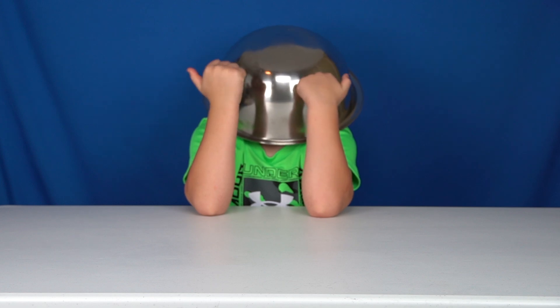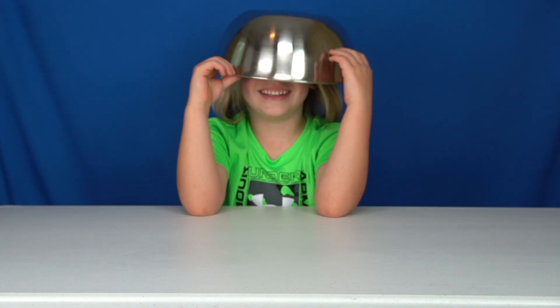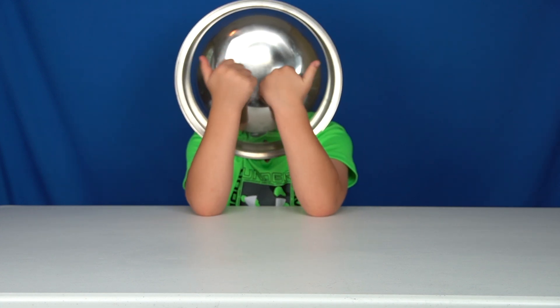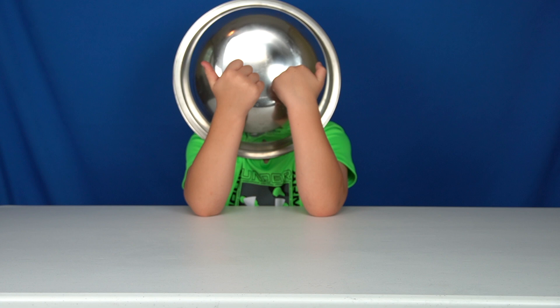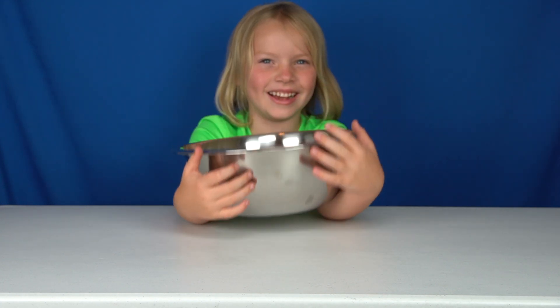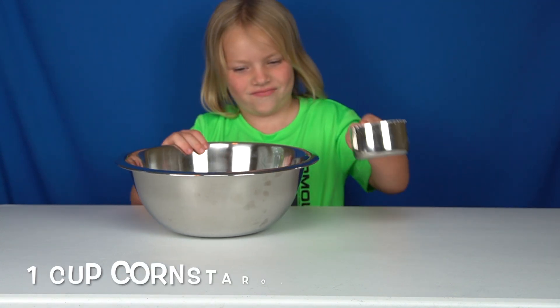Hunter, every time you have this bowl, you put it on your head — you seem to think it's a hat. There's Hunter getting ready. We've already measured out all of the ingredients, so we're ready to go. Cornstarch — Hunter has one cup of cornstarch.